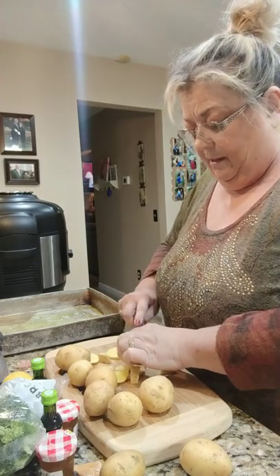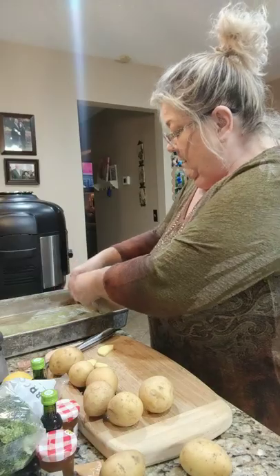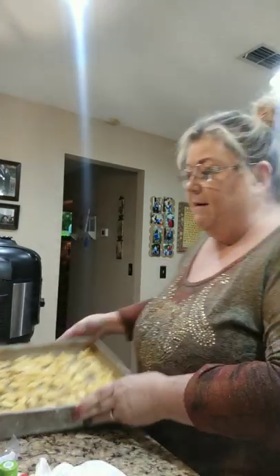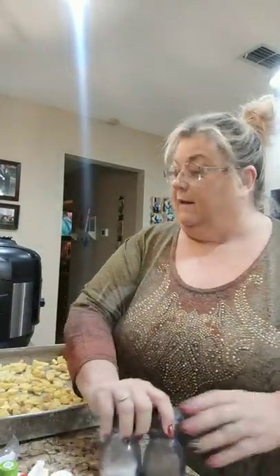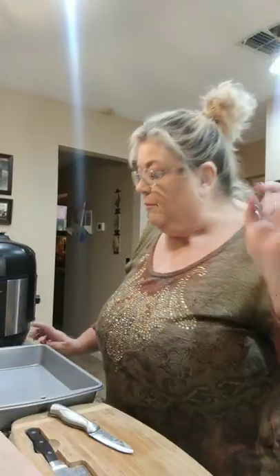We're going to bake these in the oven, so it takes a little bit of time. The recipe says to put them in for 22 to 25 minutes. So we place the potatoes in the pan with the olive oil, salt, and pepper, and it goes into the oven at 450 degrees. Let's see what happens - here we go!